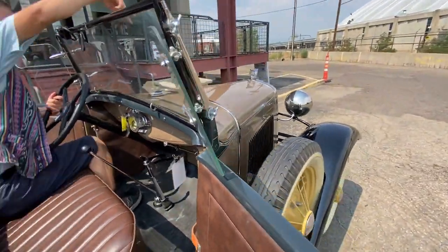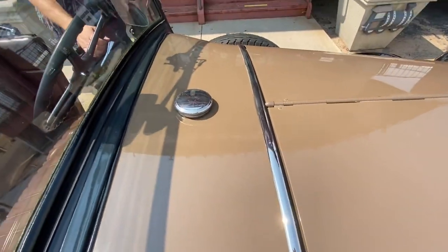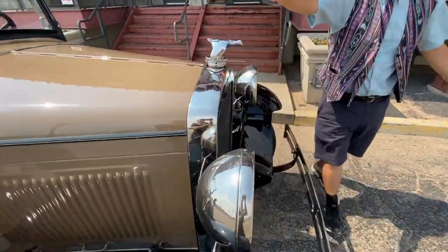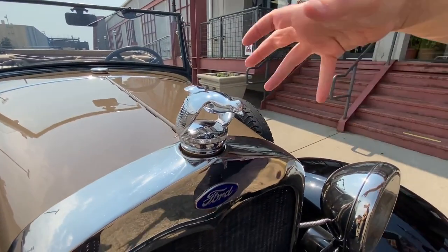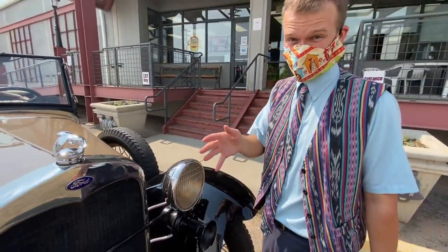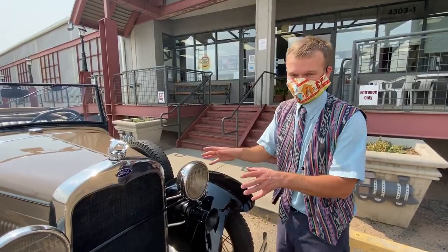We've got the gas tank, which is right here on top of the hood — nice and easy to fill. We've got our headlights up here, and we've got our radiator cap. This is called the Quail — this is a Ford Model A radiator cap design. If you twist that open, you can get to the radiator. A warning for anyone who hasn't had much experience with old cars: don't open the radiator when it's hot — hot steam will scald you.